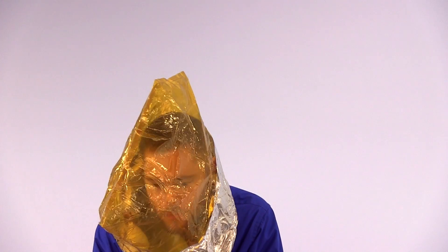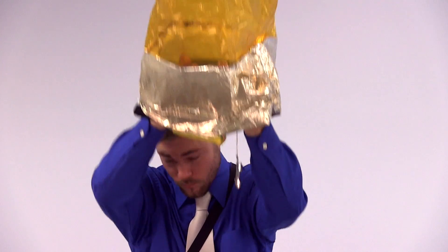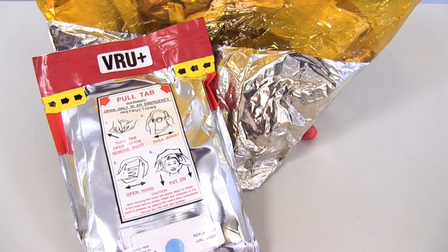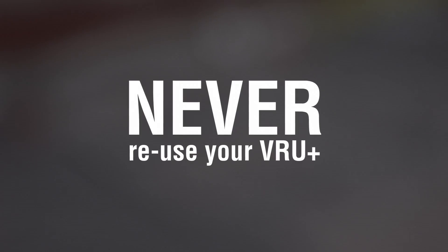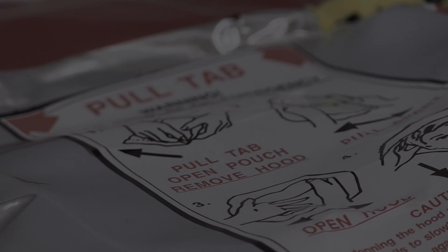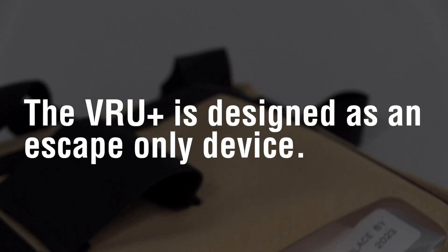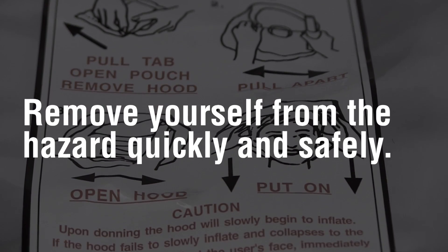When the hood begins to deflate and collapses to the point it starts to contact your face, your oxygen level is depleting and you must find a safe area to remove your hood and don a new one, if necessary. Never reuse your VRU Plus under any circumstance. It is important to note that the VRU Plus is designed as an escape-only device, so remove yourself from the hazard as quickly and safely as possible and seek shelter.